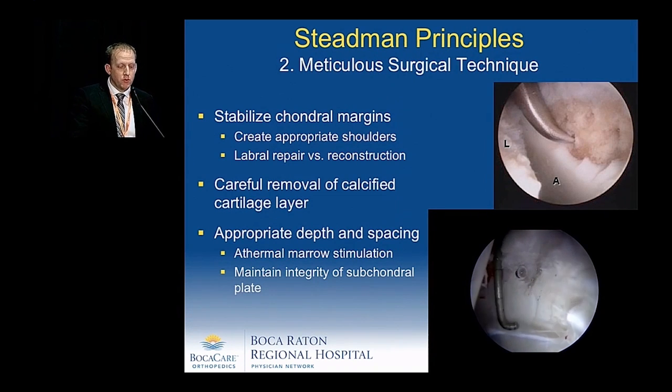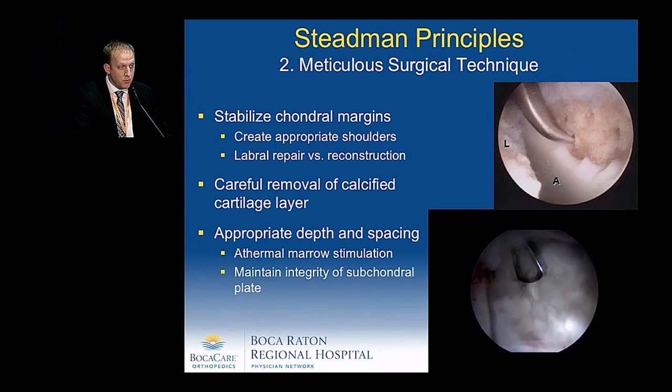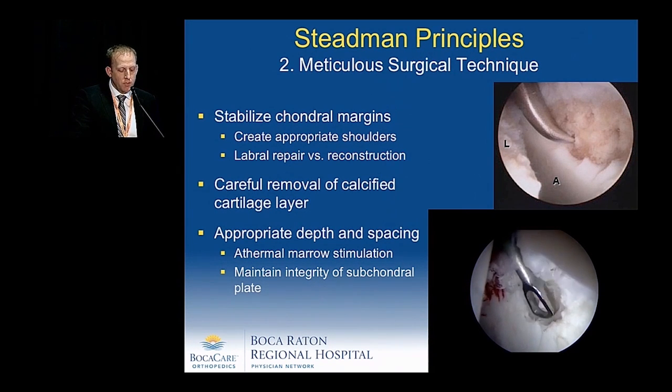Meticulous surgical technique requires stabilizing the chondral margins, creating appropriate shoulders with ring curettes, and performing labral repairs or reconstructions. Carefully removing the calcified layer without going too deep with the ring curettes, then performing the microfracture using athermal marrow stimulation with appropriate depth and spacing while trying to maintain the integrity of the subchondral plate.